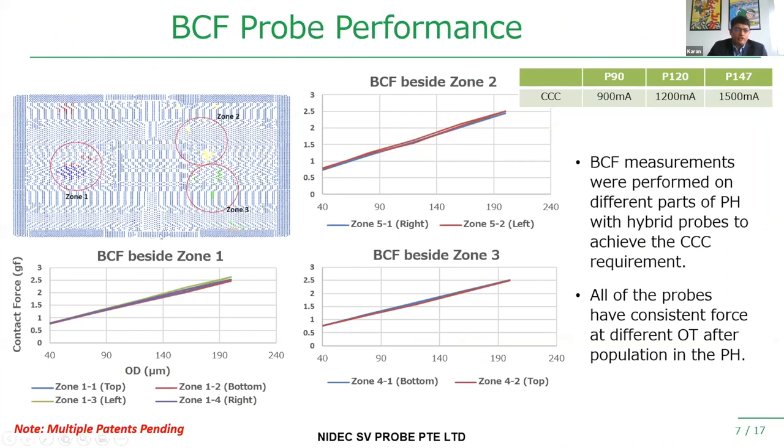Our MEMS probe technology is flexible in that we can achieve the same force and over-travel across different probe sizes. We performed a BCF force measurement amongst different zones of the probe card to measure the force after building the probes. The graph shows that when measuring the two different kinds of probes in the same probe card at the same over-travel, the graphs are overlapping with a good hysteresis curve, indicating that irrespective of probe size, we achieve the same force on the customer's pads at the same over-travel.